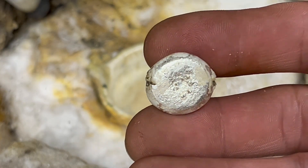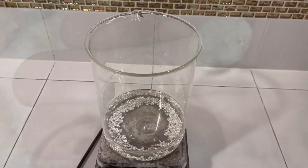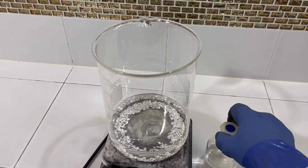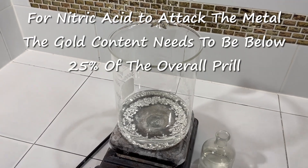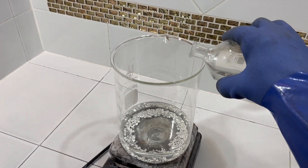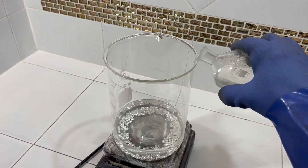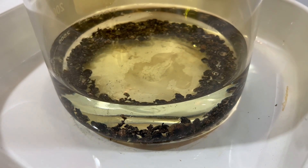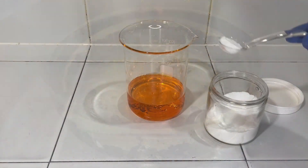I recommend adding equal parts of either copper, silver, or 925 silver. You will need to melt a second time and pour some shot. That shot can then be dissolved in nitric acid. When that process is complete, all of the gold will dissolve in aqua regia, and we're back to refining.